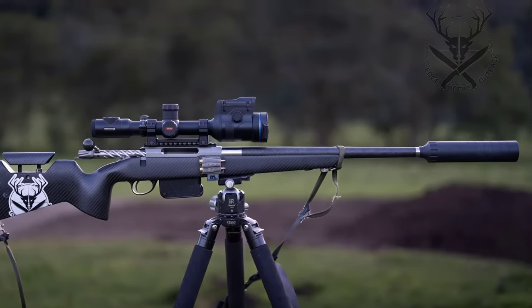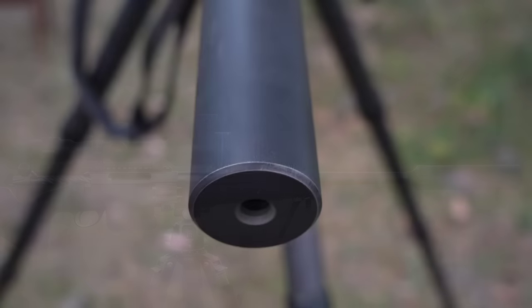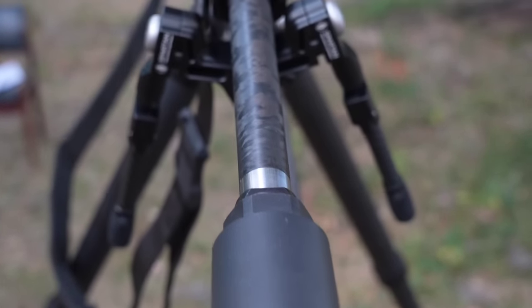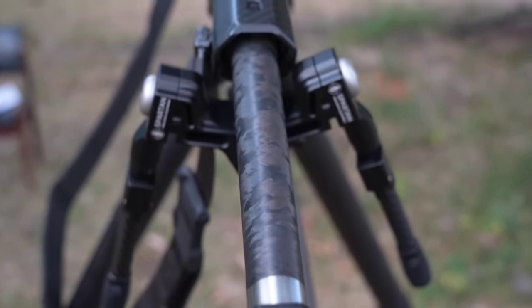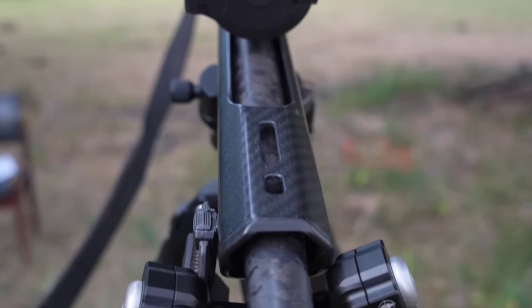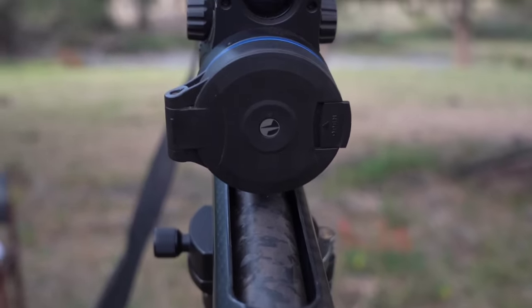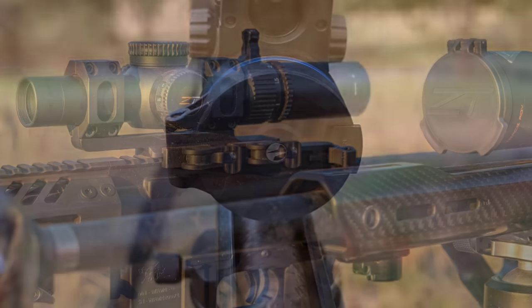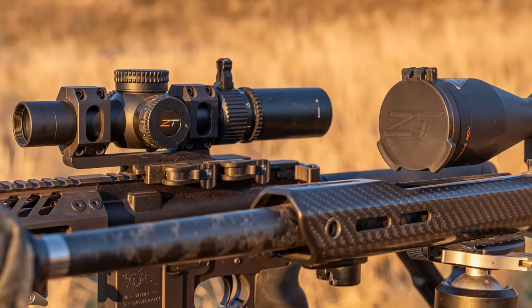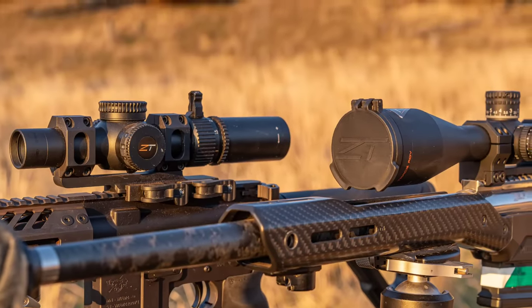This is my second Carbon 6 barrel — I have the same profile and 18-inch length on my 6BR. I've found they maintain accuracy very well, even when pumping out rapid rounds through the 308. I really like the balance a carbon fibre wrapped barrel allows, while still being a very rigid profile without the weight. I find the 18-inch length is a sweet spot between not being too long with a suppressor, yet having a little less bark than a 16-inch 308 Winchester — small difference, but you can notice it.